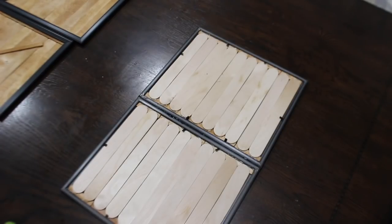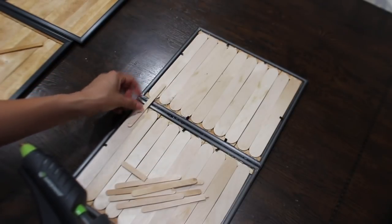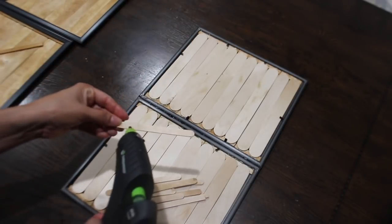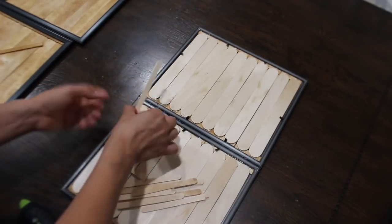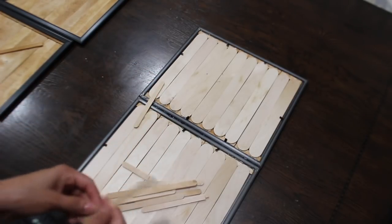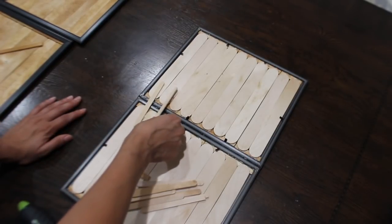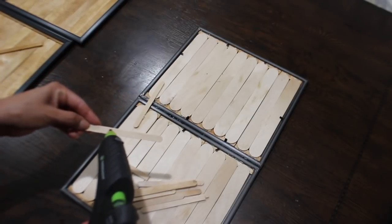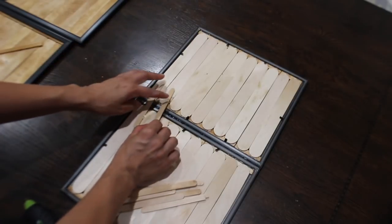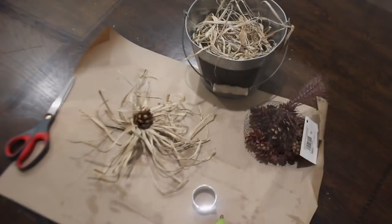Now I'm going to take a bunch of the small craft sticks and glue them down this way to secure the middle part so it doesn't fold and break. Somebody commented that I applied too many craft sticks to the back, but you can't see it anyway and it's for a secure hold — the more you put the better I feel.